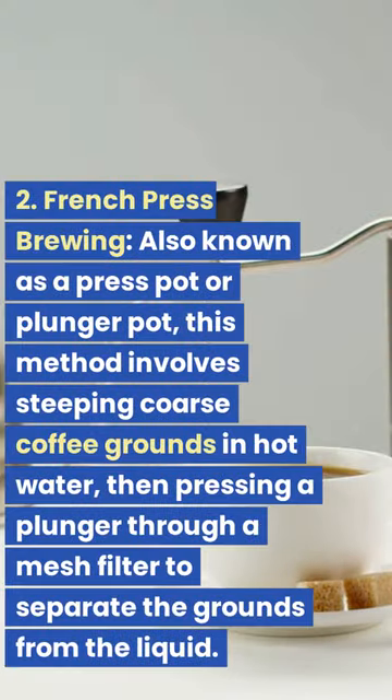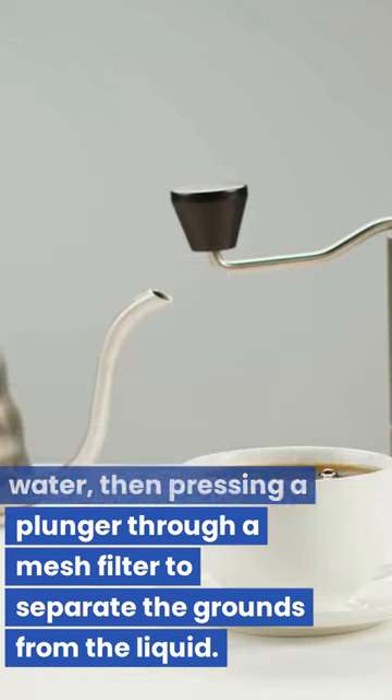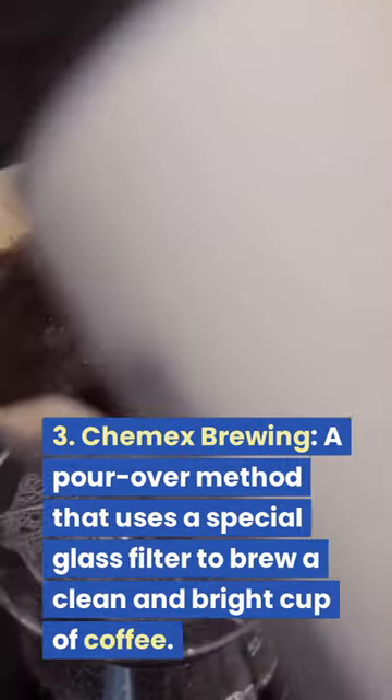2. French Press Brewing. Also known as a press pot or plunger pot, this method involves steeping coarse coffee grounds in hot water, then pressing a plunger through a mesh filter to separate the grounds from the liquid.